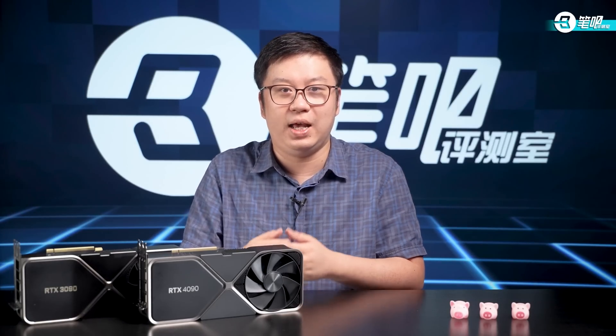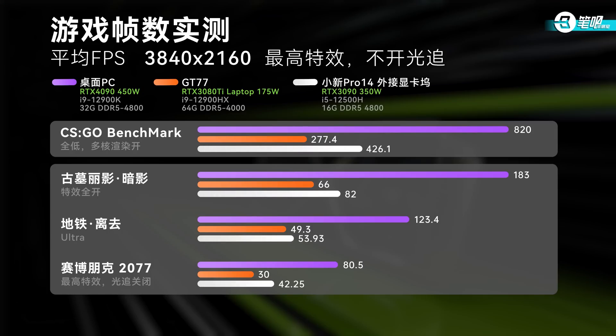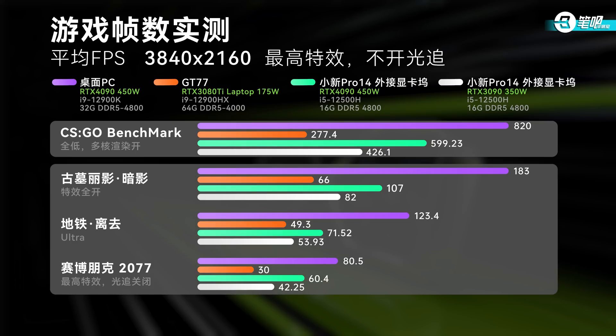So how's the performance? First, let's look at the data of the 3090 with an external graphic amplifier: RTX 3090 plus i5-12500H at 4K resolution scored CSGO 461 FPS, Tomb Raider 82 FPS, Metro Exodus 54 FPS, and Cyberpunk 2077 42 FPS. Pretty good — compared to the 10th and 11th gen Intel Core, this gen has much better game performance; at least the games are playable. And how about the 4090? To my surprise, it performed even better: CSGO scored 600 FPS, over 170 FPS higher than the 3090. Other GPU-demanding games also saw FPS elevation in various degrees, and Cyberpunk 2077 even met 60 FPS.